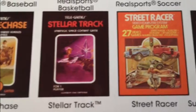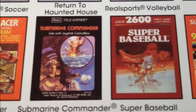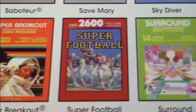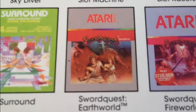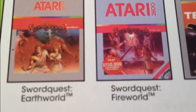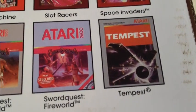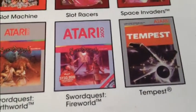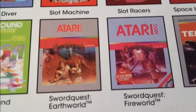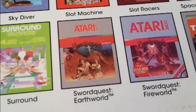Starship, Steeplechase, Stellar Track, Street Racer, Submarine Commander. The old Sword Quest line — they give you Earth World and Fire World, only two. There were supposed to be four of them. Tempest. There's quite a story with the Sword Quest — that was supposed to be the savior of the Atari line, maybe a little too ambitious.